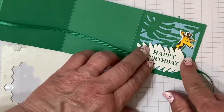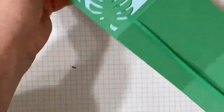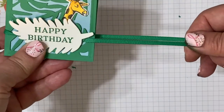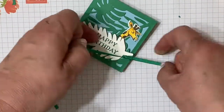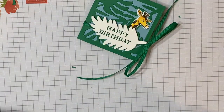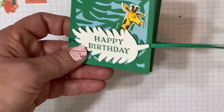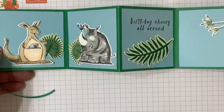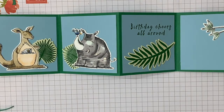Let me show you how it works once it's all done. You can see you have it on the end and you can just pull it tight and tie it. Then when you open it up, it's going to pull the ribbon the other way. And when you want to close it up, you can tighten it once again. So when you open it, that's why you need plenty of ribbon when you're tying it.